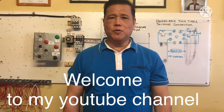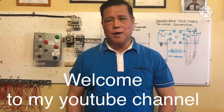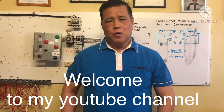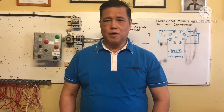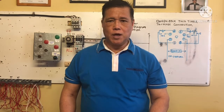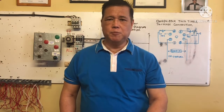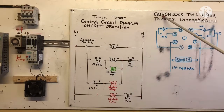Hello guys, our topic today is twin timer Omron. I will show you the connection for twin timer and control circuit diagram, and we are going to install. I will explain to you the control circuit first before we go to install.